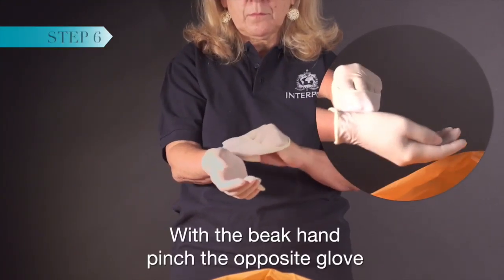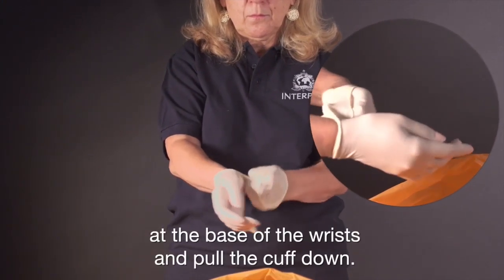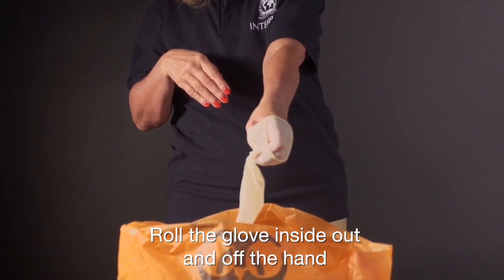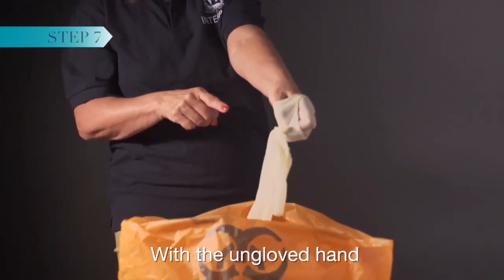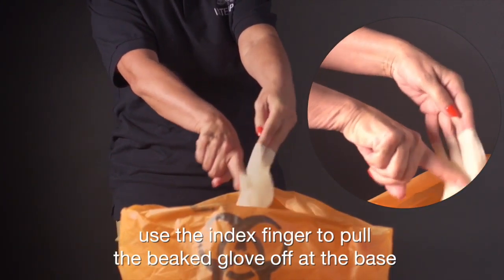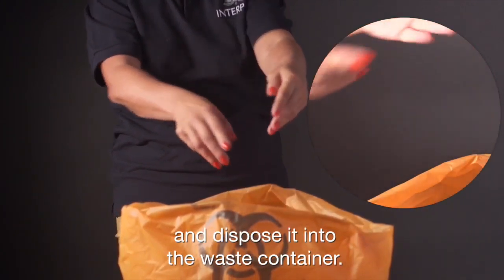With the beak hand, pinch the opposite glove at the base of the wrists and pull the cuff down. Roll the glove inside out and off the hand into the appropriate waste container. With the ungloved hand, use the index finger to pull the beaked glove off at the base and dispose it into the waste container.